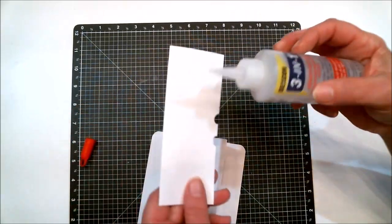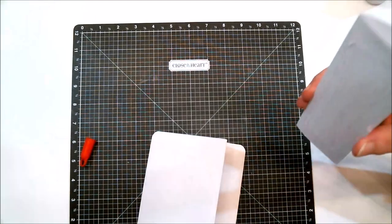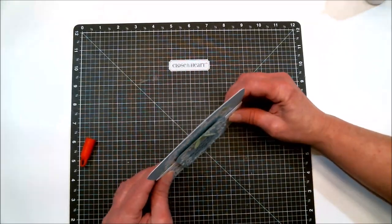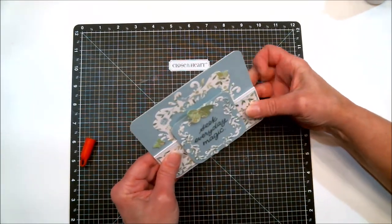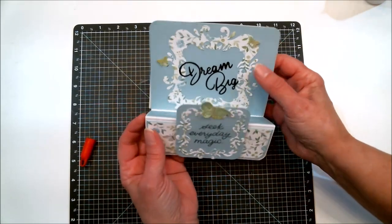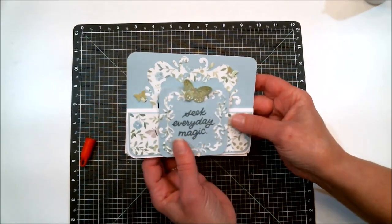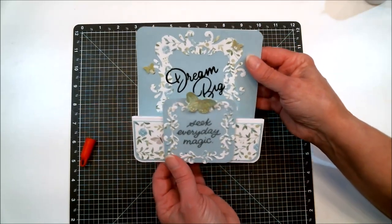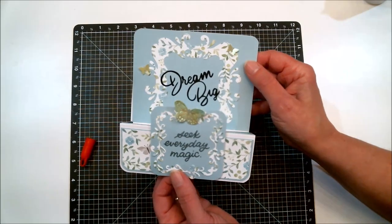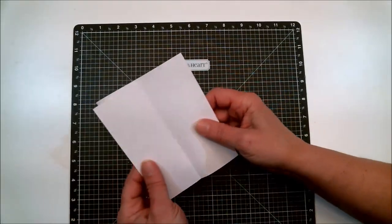The back easel folds up so the card still fits in an envelope without any problem. Attach it so it touches on the bottom, and when the recipient opens the card they have a beautiful piece that stands on its own. It's another easy card fold — decorate it however you like. I'm keeping it simple because many of my viewers are beginners and I want to show how beautiful a simple card can be.